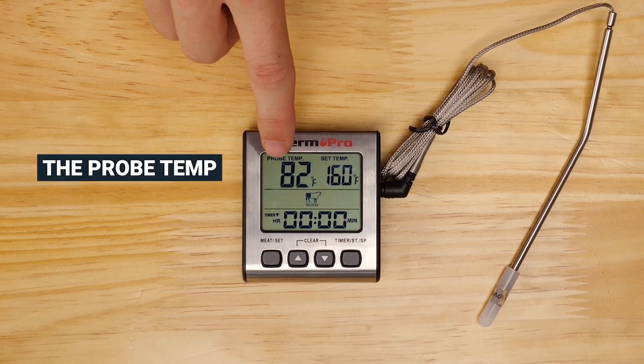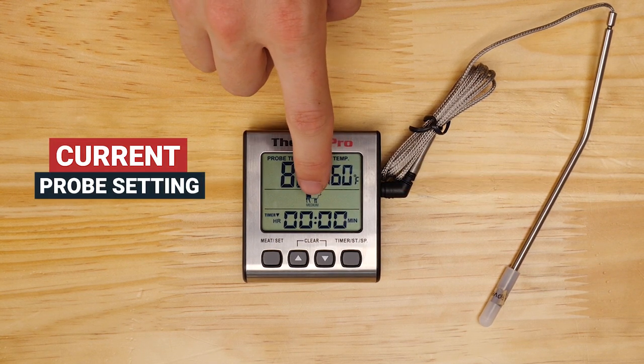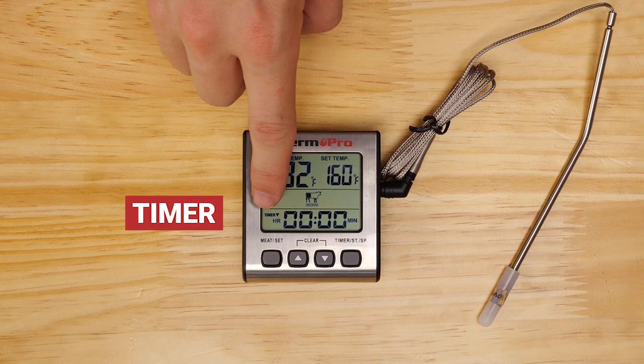On the display, you'll see the probe temp, set temp, and current probe setting, as well as the timer at the bottom.